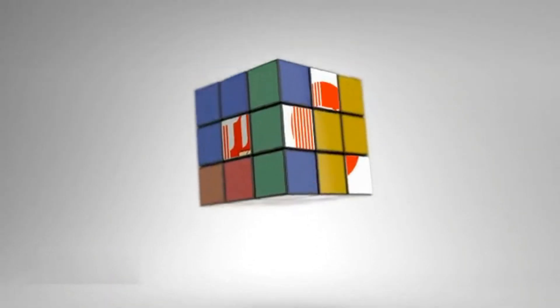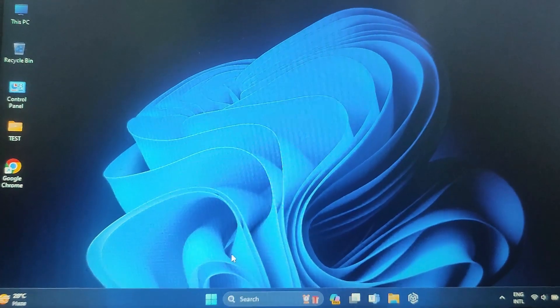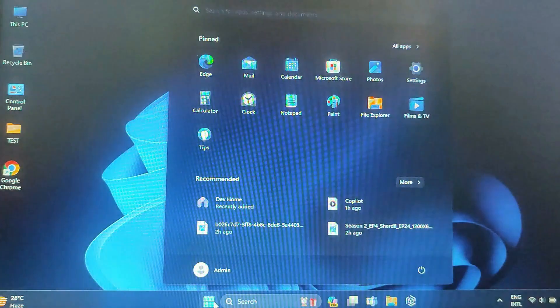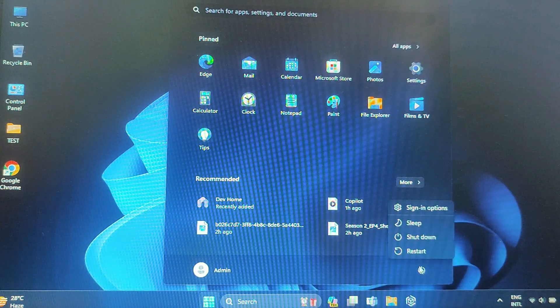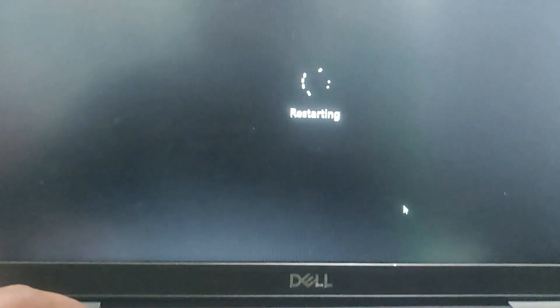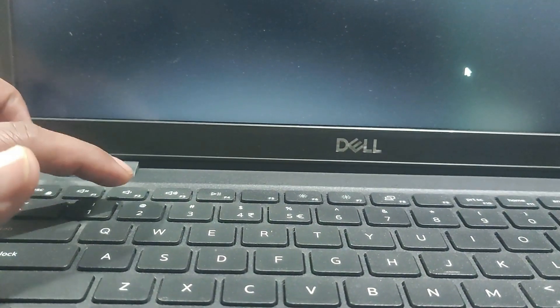Here I am using my Dell laptop. First, we will need to enter the BIOS or UEFI settings. This is usually done by restarting your laptop and pressing a specific key during the boot process. The key can vary depending on your laptop model, but commonly it's F2, Delete, or Escape. If you are not sure, check your laptop manual or look for the prompt on the startup screen.